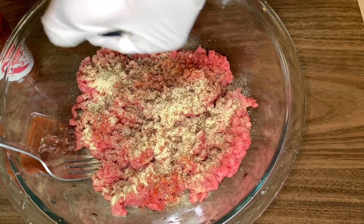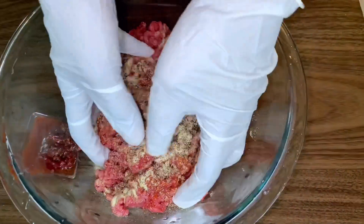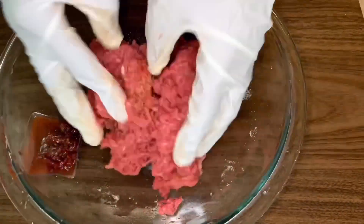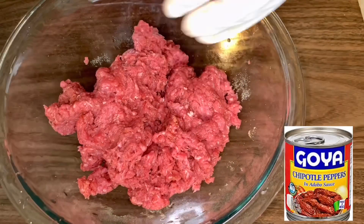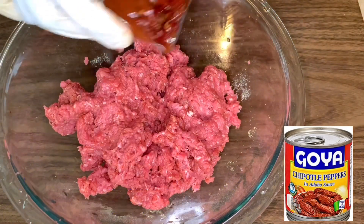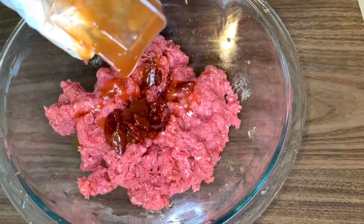Once all of your dry seasoning has been added in, you are going to want to massage the meat and mix everything together, combining all of the ingredients. Once everything is combined, add in your chipotle peppers — specifically one teaspoon of the sauce from the can, and then one pepper that has been diced.